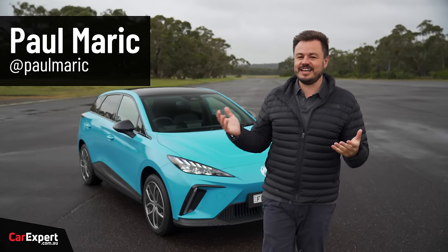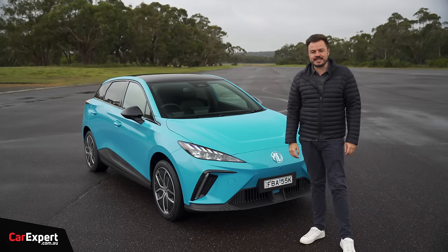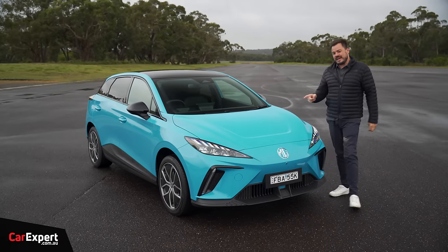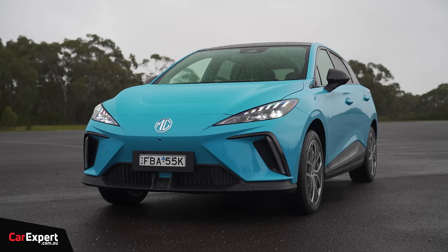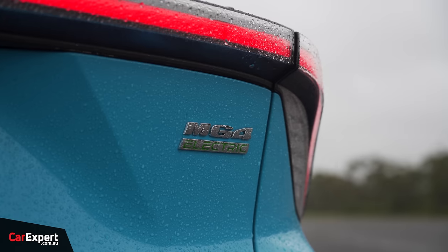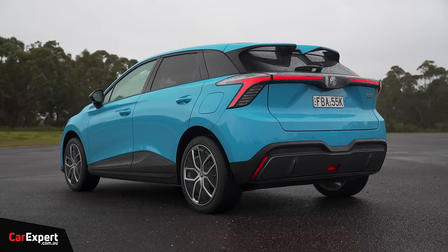G'day, I'm Paul. Are you excited by electric cars but not excited by some of the price tags you're seeing? Well, this could be the answer to that. MG has just released this — it's called the MG4. It's one of the most cost-effective options if you want to get yourself into an electric car, and it's brand new in terms of the platform too.